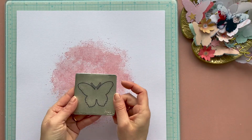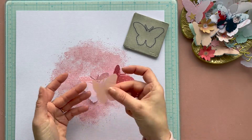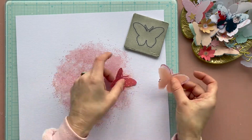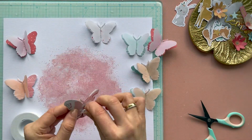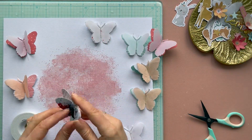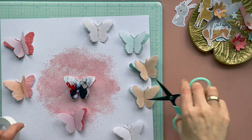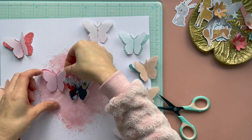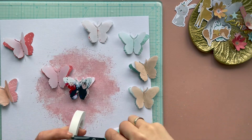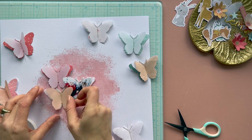I cut some butterflies from the design paper, vellum, and tissue paper. I used an old die from Cuttlebug in a butterfly shape, and I love the shape of this butterfly. I want to use this butterfly for my page. You can use any butterfly you have in your stash, from a punch or metal die.